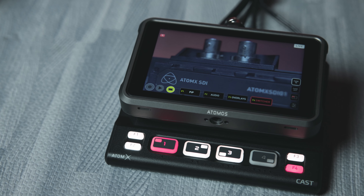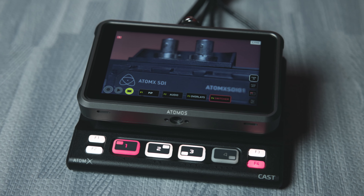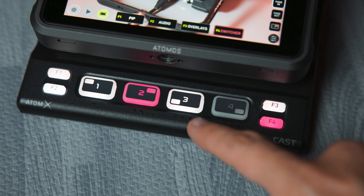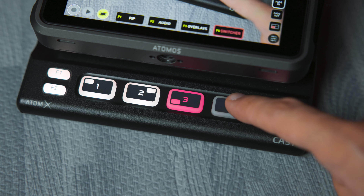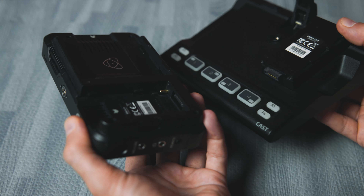Up until this point, this has been the best solution Atomos has offered for getting an HDMI camera to be used as a live streaming camera, and it is still probably the best solution for single camera stuff. But the second you go beyond that and want to get two cameras going, now you are encroaching on switcher territory. Introducing the next item on the docket — the Atom X Cast. If this thing looks familiar, remember our theme — you're probably thinking of the Blackmagic ATEM Mini 4 HDMI switcher with accompanying live stream software. Bingo!